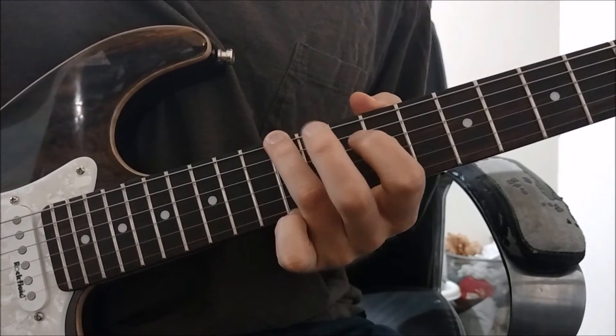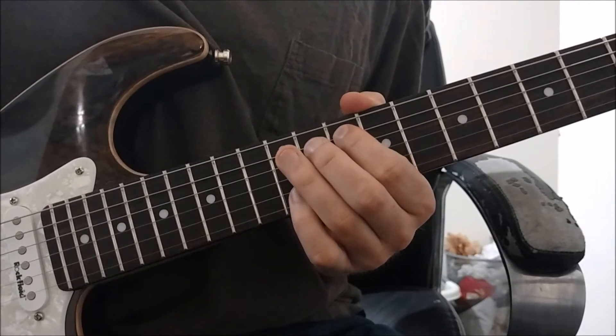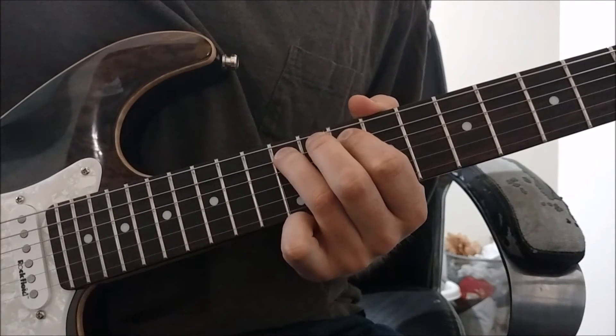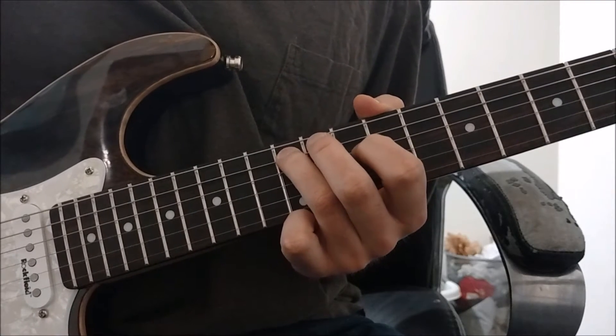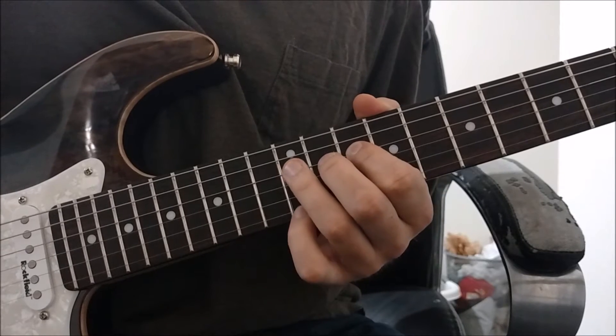With our pointer finger, we're going to go over to the A string and play the tenth fret. And with our ring finger, we're going to play the twelfth fret. We're going to do the exact same thing on the D string with our pointer finger on the tenth fret and our ring finger on the twelfth fret.